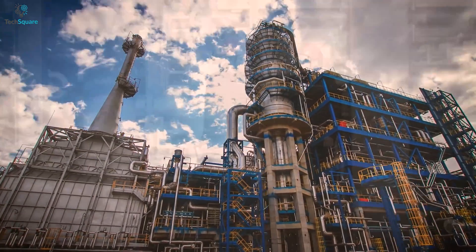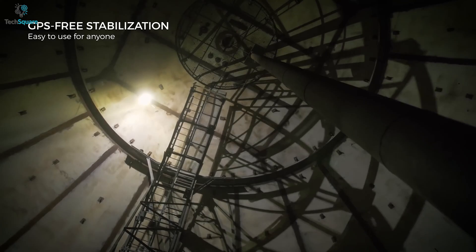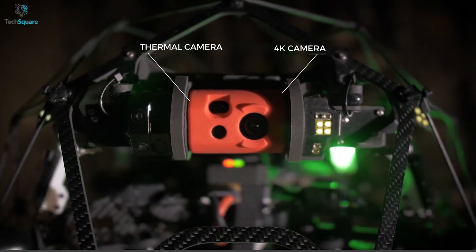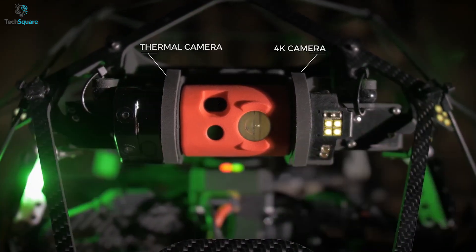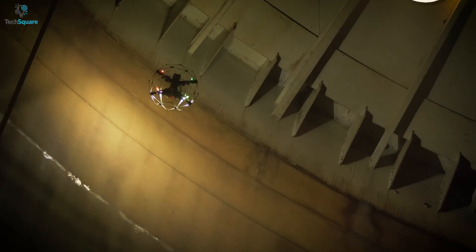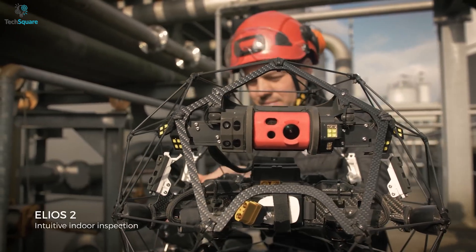Another problem with confined areas is connectivity. Flyability has thought of that too, allowing you to fly this drone even in GPS-denied environments. The cherry on top is that the wireless system is designed for live viewing. The drone comes with a 12MP camera with thermal imaging capabilities. You also don't have to worry about dark spaces — the 10,000-lumen lighting is enough for brightening up even the darkest corners. For surveying dangerous and confined areas precisely, nothing beats the Flyability Elios II.